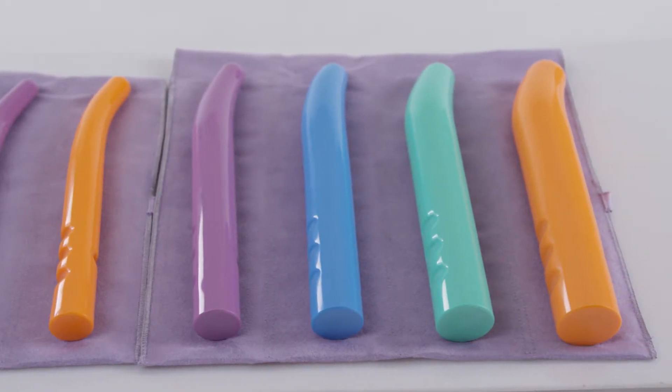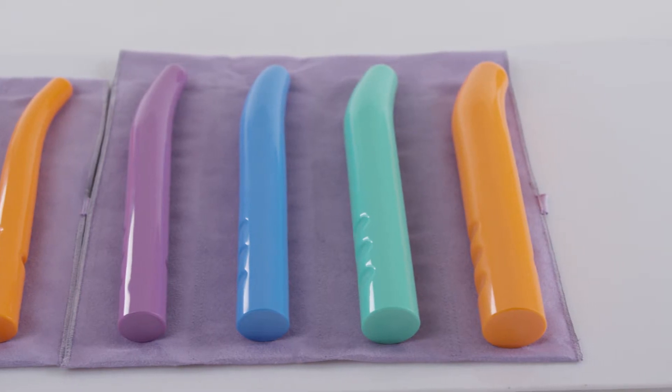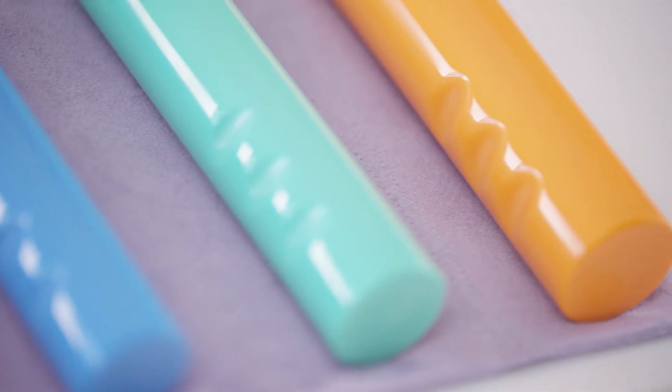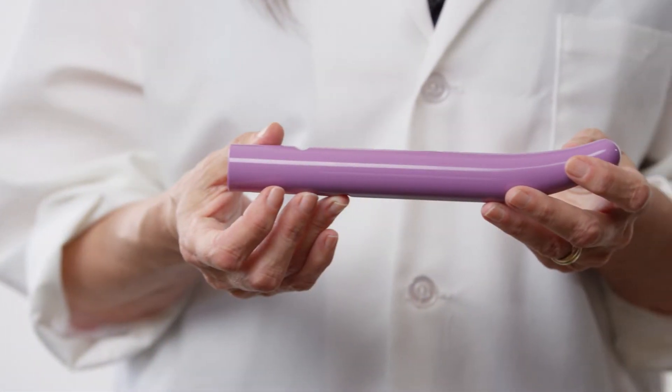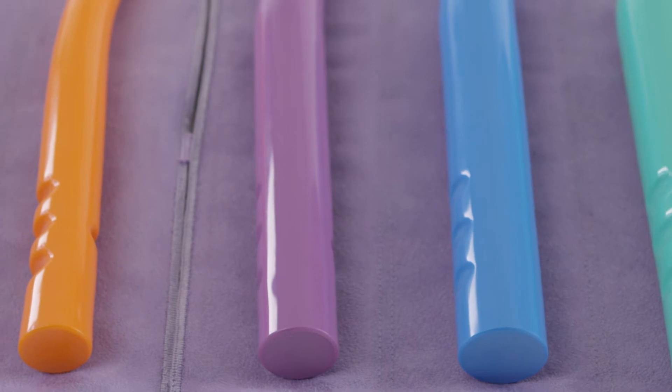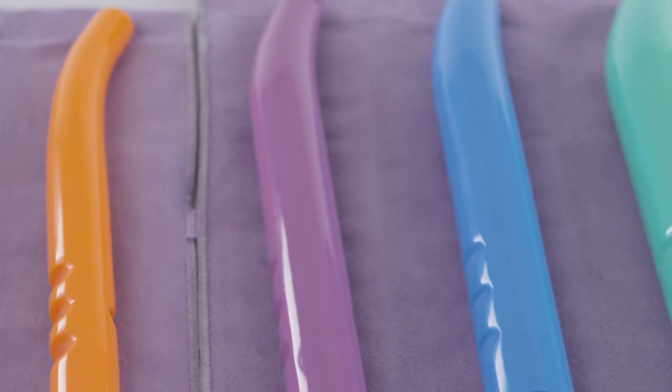The GRS dilators are available in six sizes. The feature unique to SolSource's GRS dilators is the curve, which better accommodates the pelvic capacity of the woman's body and allows for easier insertion into the vagina.